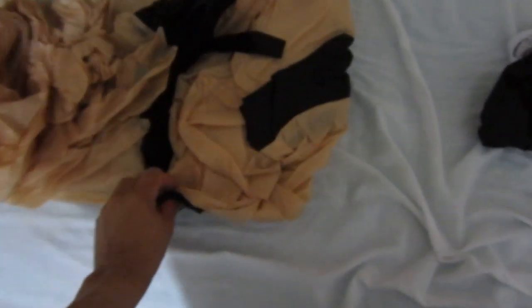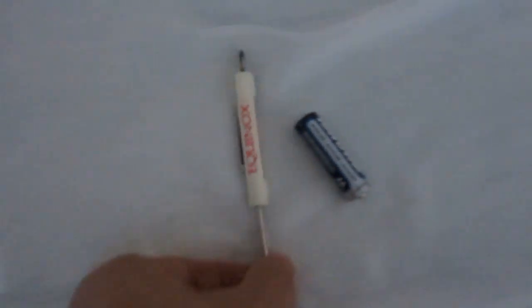So here's the suit, and that looks like the hat. Let's check it out — here's the box it came with. You plug it up to this, and you have to get a screwdriver to take off this cover to put the batteries in.